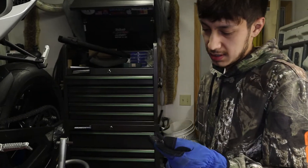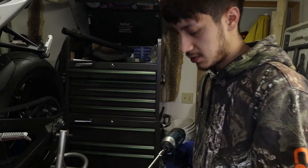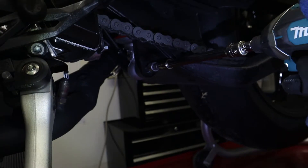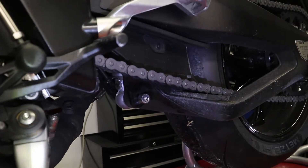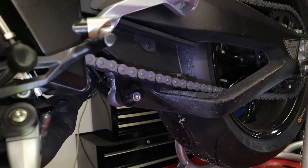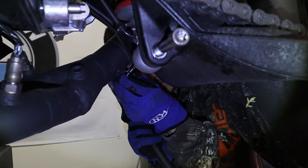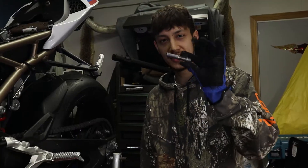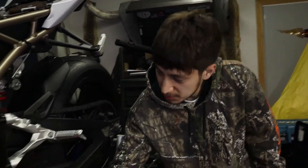The next thing you want to do is get a T55 bit, then get it on your impact or whatever you've got, and push it down in there. On the other side you're going to have to hit it out — you've got some tension on it.